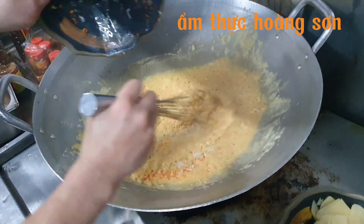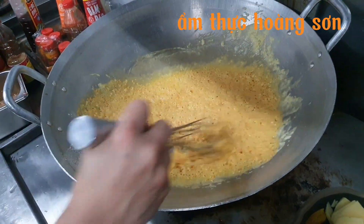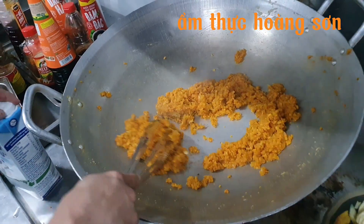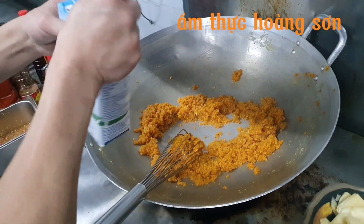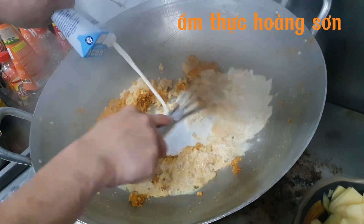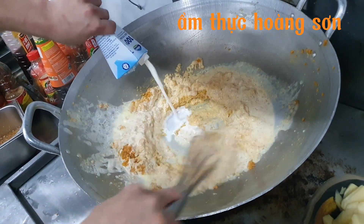Sau khi bột mì được rồi thì mình cho cà rốt với hành tây đã thái nhỏ vào xào. Sau khi hai cái nguyên liệu đó héo lại thì mình cho sữa tươi vào trước — đừng cho kem trước, vì kem đặc hơn. Vừa cho sữa vừa khuấy đều cho tan hòa quyện cùng các nguyên liệu, không thì sẽ bị vón cục.